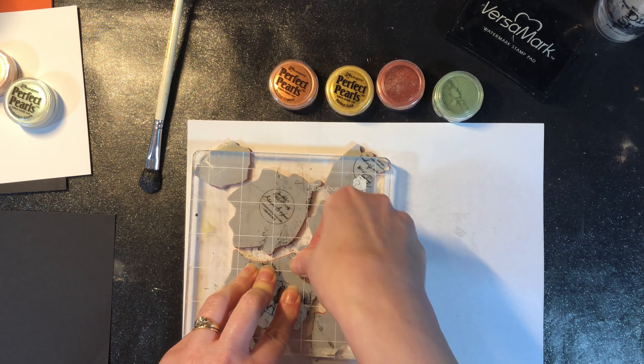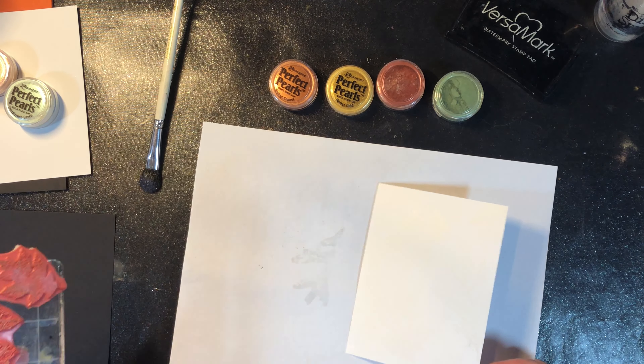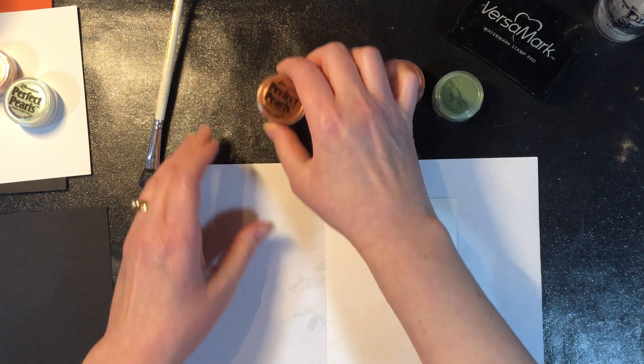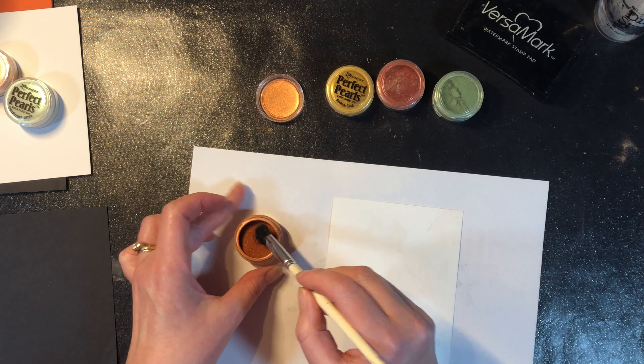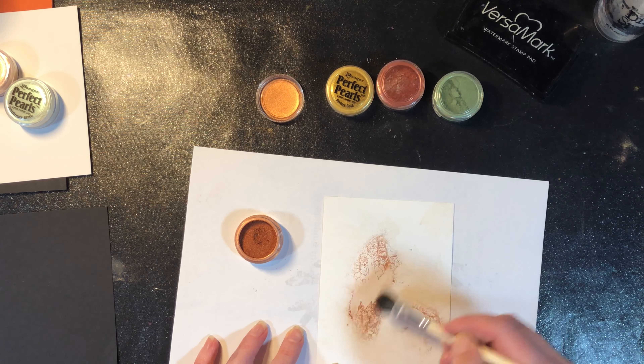Perfect Pearls powder is a mica powder that has a binding agent in it that is activated with water, so you have to mist it with water to activate that binding agent — we'll do that at the end. I've got a very fluffy brush here that I can use with all of the different colored Perfect Pearls.